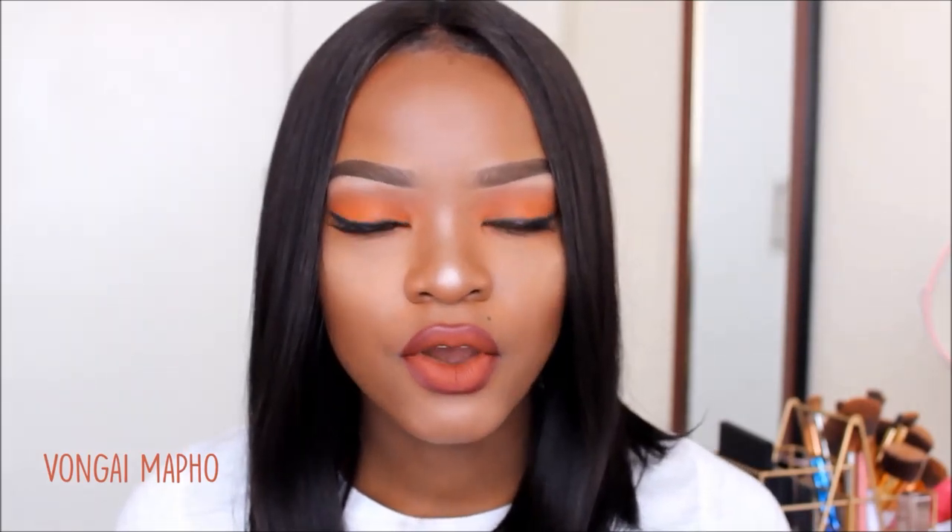It also comes with a closure. The closure is not a full head closure — it's just a closure on the part, so it's up to you to put the part in the middle of your head or on the side. It's still a bob so the length remains the same. The parting was a little bleached and brown and didn't really suit my skin tone, so I took my black gel liner and applied it right in the middle to make everything seamless and match my skin tone.